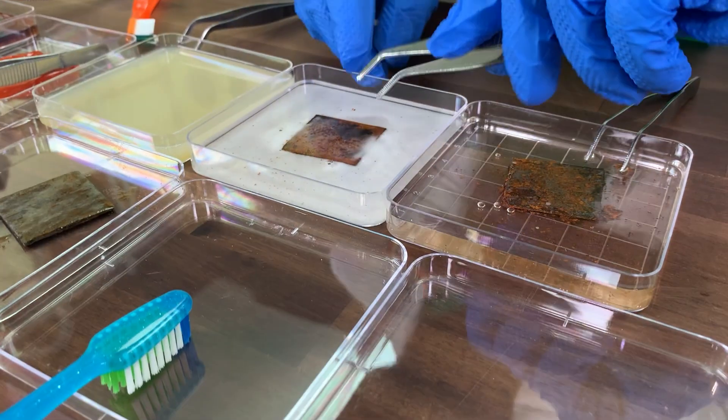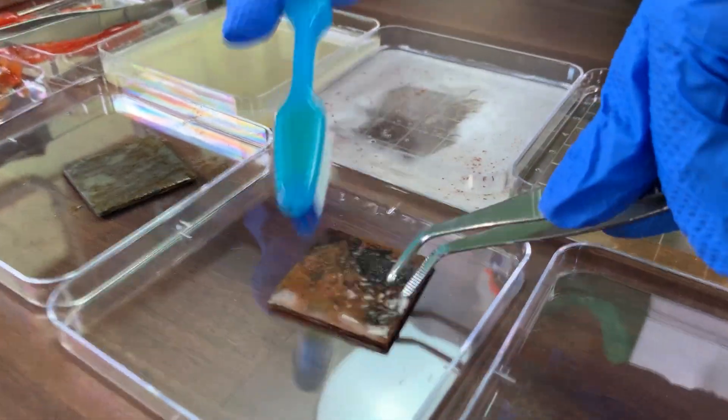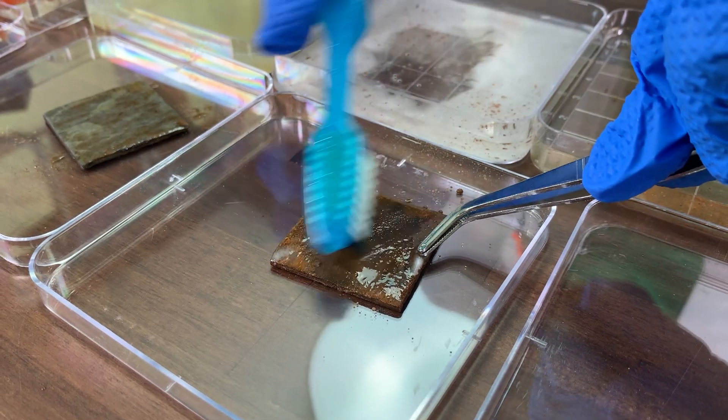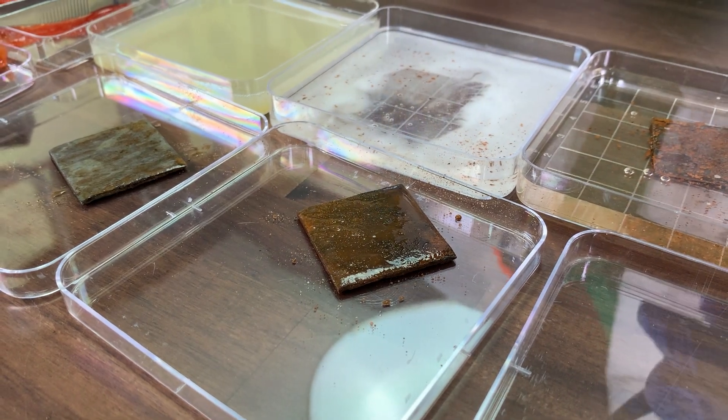The next one we have is baking soda. Baking soda didn't do really well at all — there's a lot of rust on that guy. That is almost as bad as soda, baking soda. I still see a ton of rust on baking soda. Let's see what the next one is.